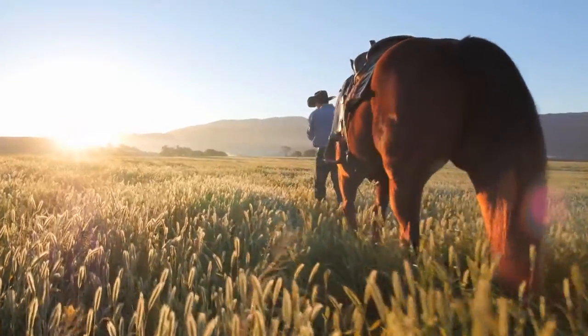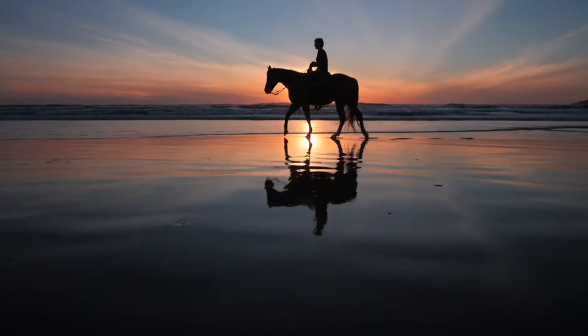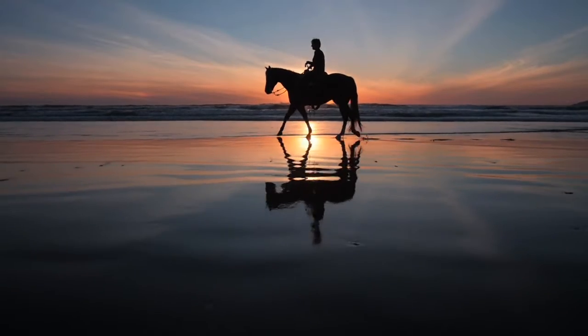Obviously, they'll have a bright, glossy, shiny coat. Their feet are going to grow faster, their mane and tail is going to grow faster, but they should feel better. So when you go to get on your horse in the morning and ask them to do their job, they should do that job just a little bit better.